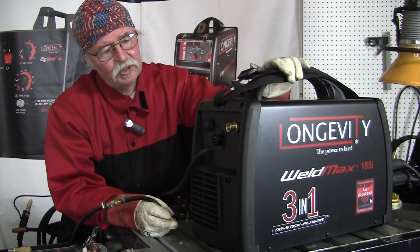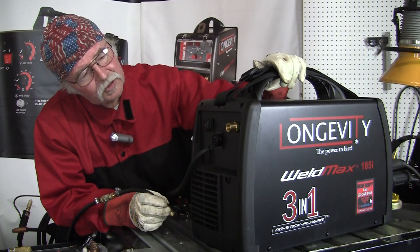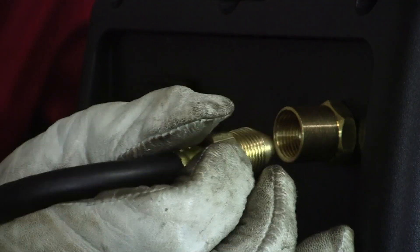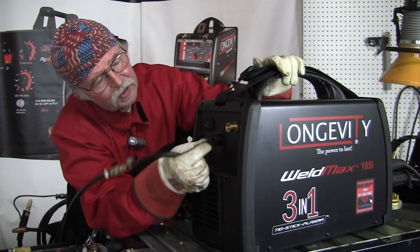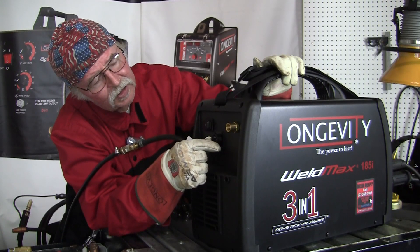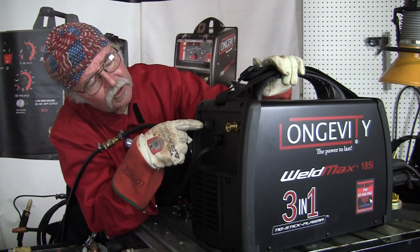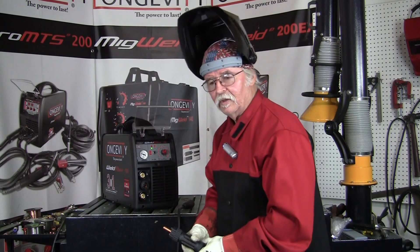Now that we have the machine turned around, we're going to show the connections on the back. The brass one is for compressed air for the plasma arc cutter, this one in the center is for the CNC connection port, and here is the off and on power switch.